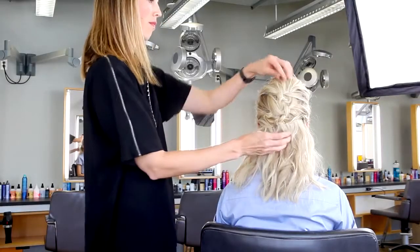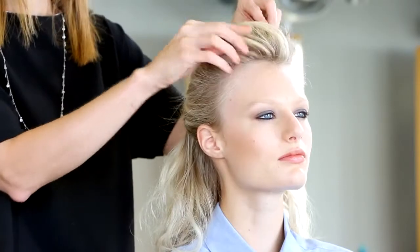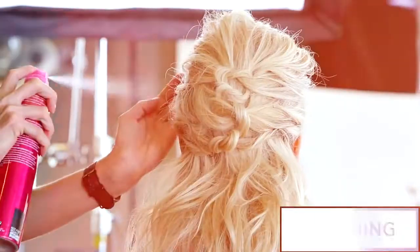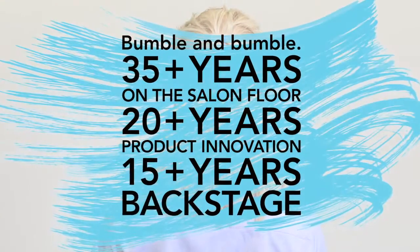Pull out a few pieces to make the look a bit more effortless and casual. Use classic hairspray to set in place. These knots are a great way to give beachy texture a refined twist.